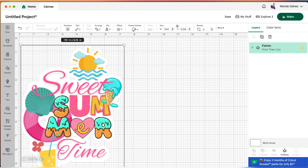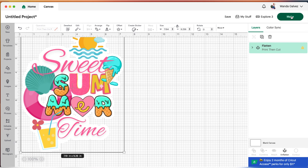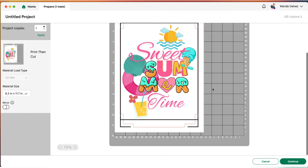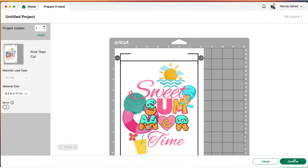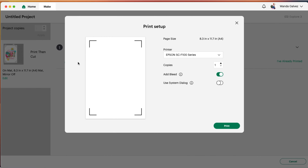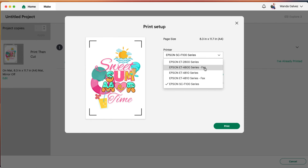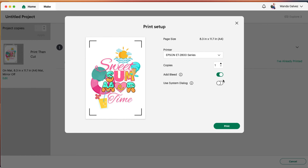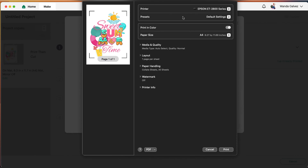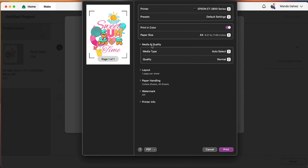Once you have the offset you like, head down to where it says flatten and click on that. This will make your image just one image. Now head up to where it says make and click on that. Once you're here, you don't need to mirror your image, so let's continue. Now send to printer — choose your printer, turn off bleed, turn on system dialogue.